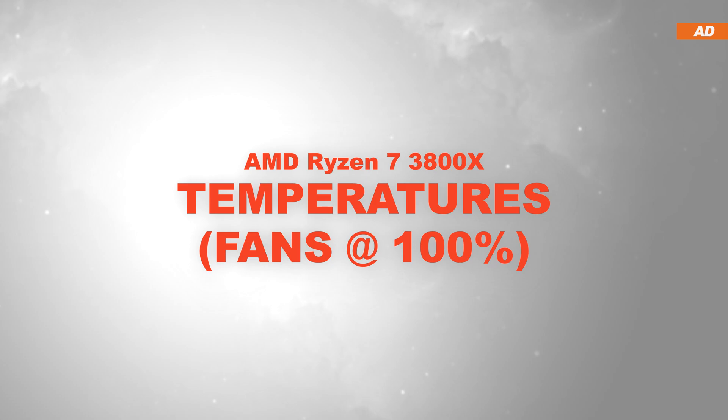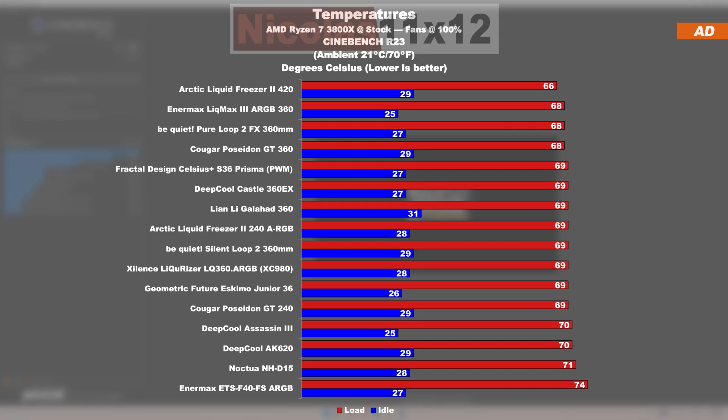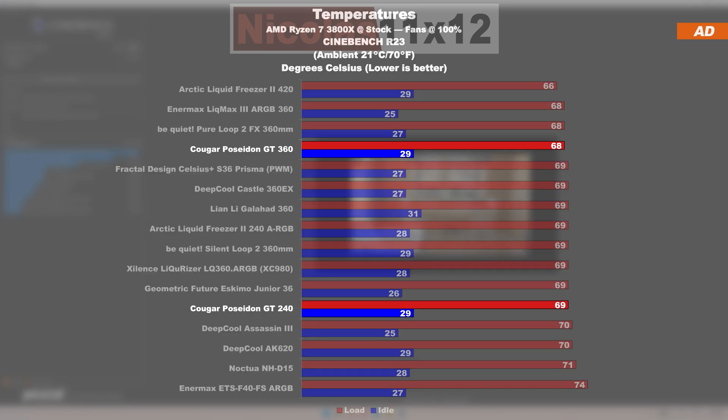Temperatures at max fan speed with the AMD Ryzen 7 3800X: in this chart it becomes obvious that pretty much each of the tested cooling solutions performs well. The results don't surprise me in the least — there's only a single degree Celsius separating the GT 360 from the GT 240.